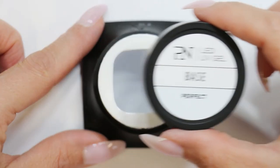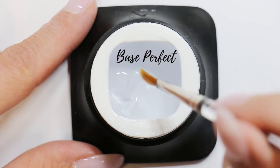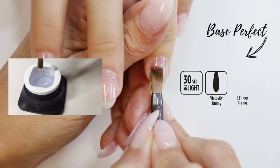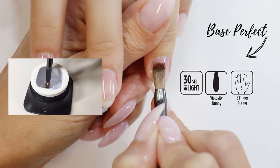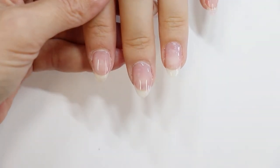Here is my favorite, the Base Perfect. It has a very runny viscosity, suitable for more experienced nail technicians. It offers an extreme adhesion to all nail types, even the very thin, greasy and damaged nails. The Base Perfect is the perfect base for all problem nails.